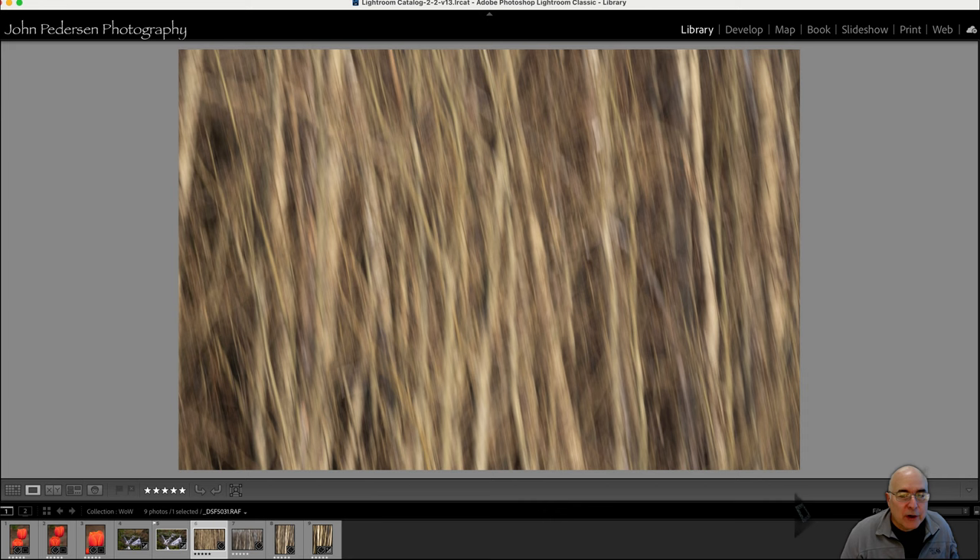What's amazing is that you can do this type of analysis and critique work even in abstracts or other random kinds of shots. I've got an intentional camera movement series to talk about in this episode of Which One Works. This was in Grand Tetons just this past December — we were out shooting a stand of trees and I thought I'd play around with a little bit of intentional camera movement.